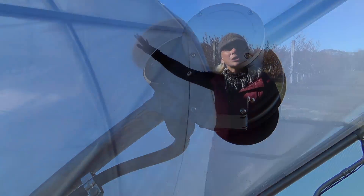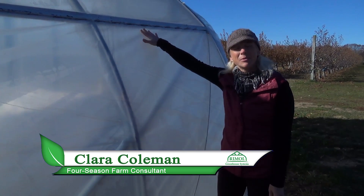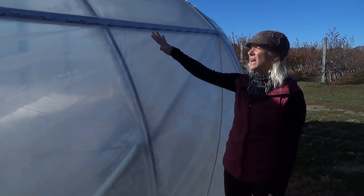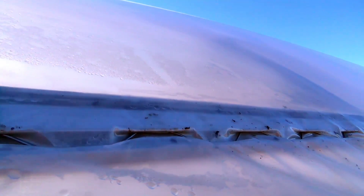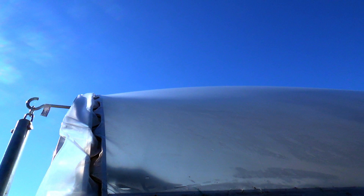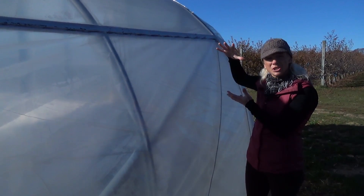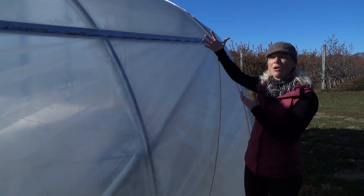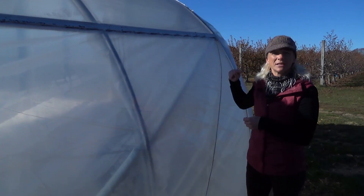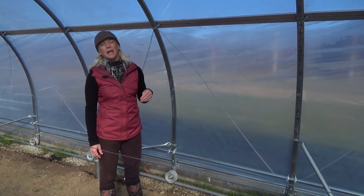When covering your greenhouse, it's important to consider double versus single poly layer. This is an example of a double-layer air-inflated greenhouse, attached to the structure using wire lock. There's a wire lock channel here that wiggles into place to secure it. If you look up at the greenhouse, you can see a bubble effect where the layers are inflated — that tension is really important. It helps buffer against wind, creating a strong protective layer.